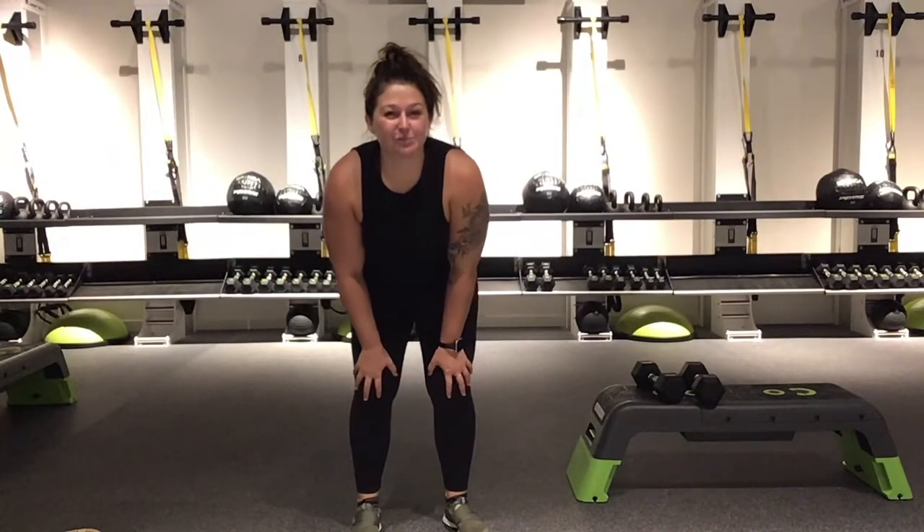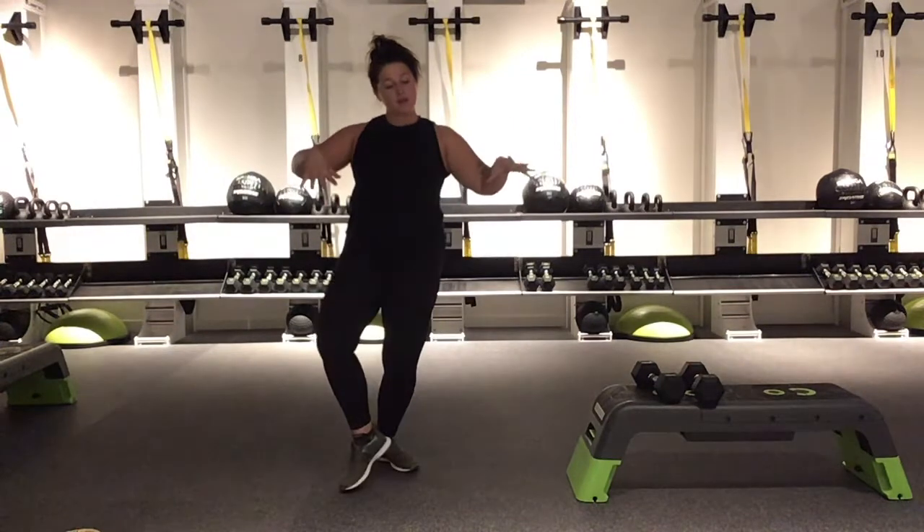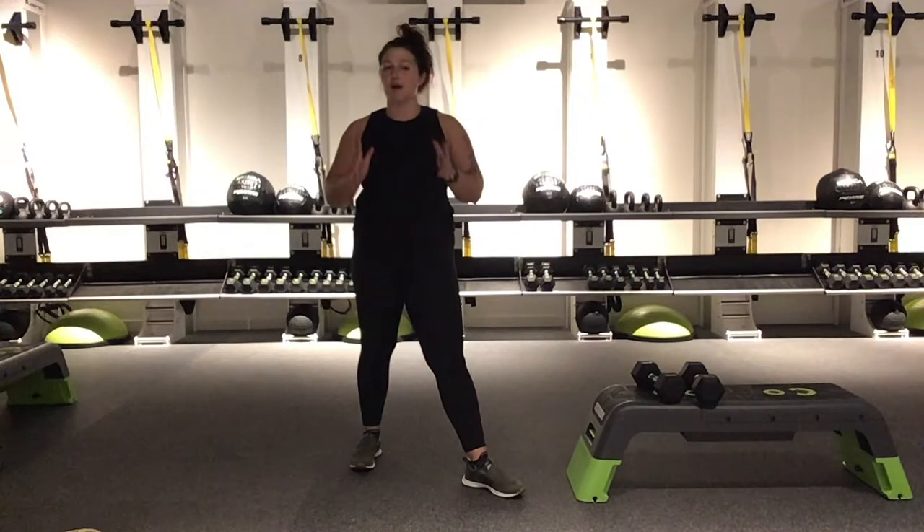Hello Spanga fam! Welcome back to some homework. My name is Merson, I'm one of the instructors here. If you haven't been in studio with us before, at Spanga Tucson we do 20 minutes of spin, 20 minutes of strength, and 20 minutes of yoga all combined together to give you one awesome workout.